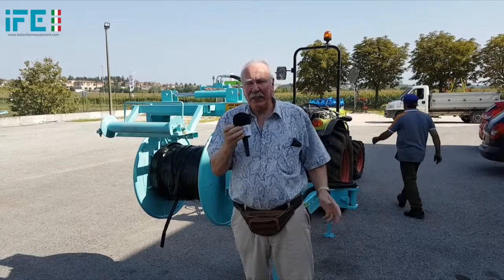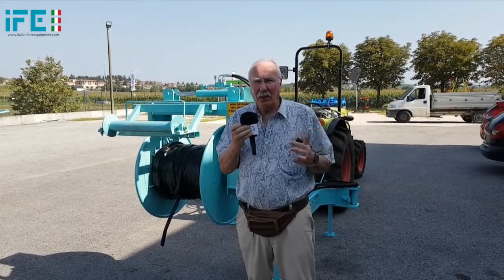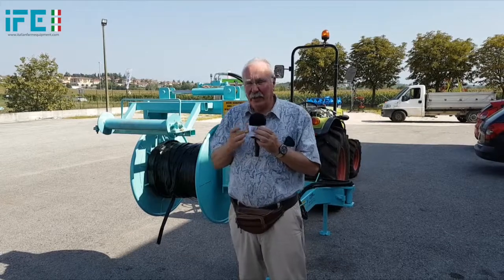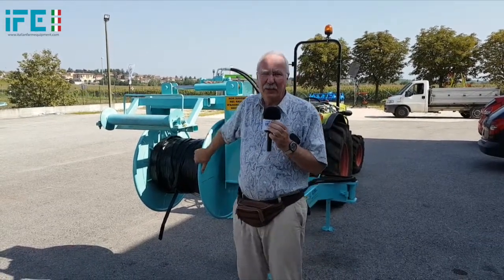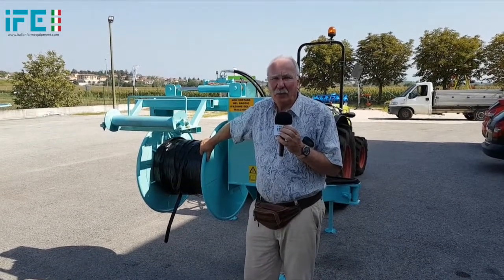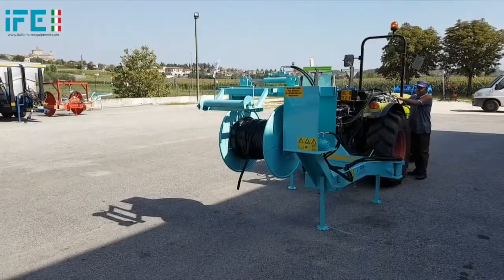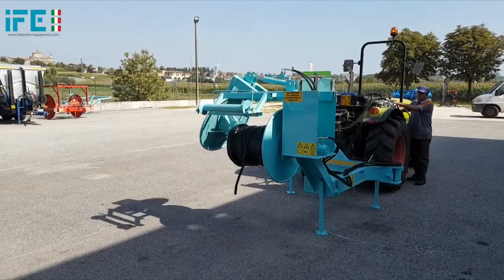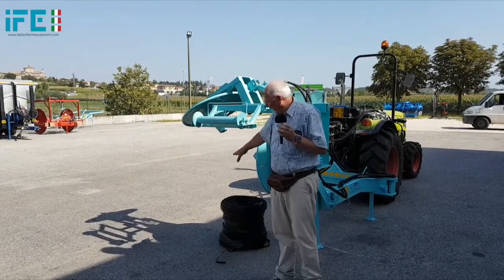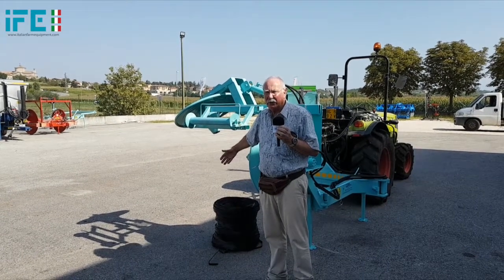Here we have just finished rolling about three kilometers of drip line — three kilometers is about two miles. As you can see, we are in the middle of the roller, so it is possible to collect probably double that length. We are going to open the roller and drop down the reel. As you have seen, we open one side and we have the reel complete, which can be either disposed of or used for a later time.